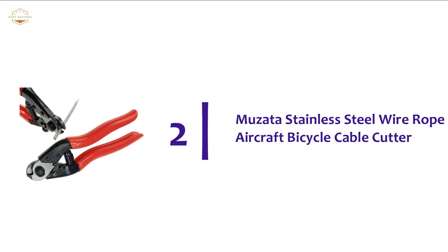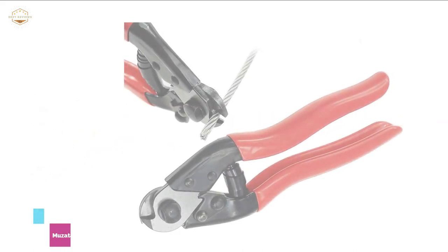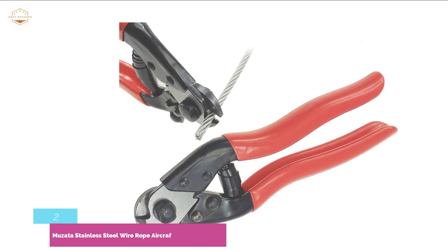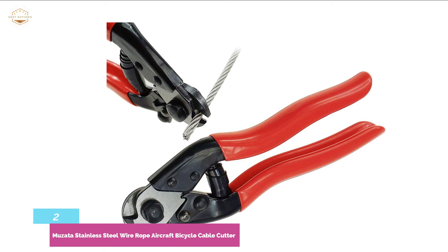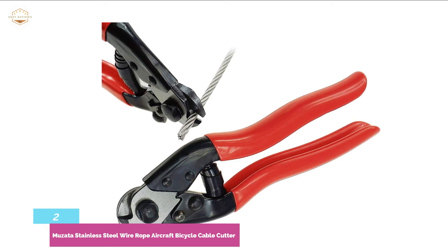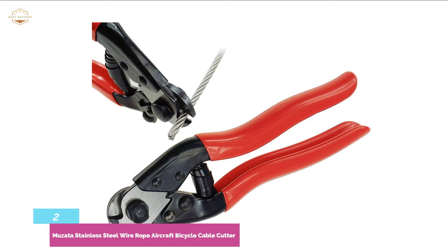Number 2 in our list is the Musata Stainless Steel Wire Rope Aircraft Bicycle Cable Cutter. This cable cutter is able to make very precise, clean cuts without fraying or smashing the ends. It is specially made for cutting steel wire up to 5/32 inches. The cable cutter is highly efficient to cut steel cable seals and single strand wire like fencing wire.